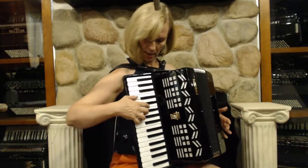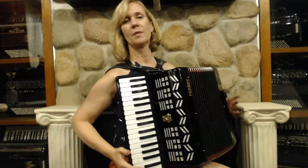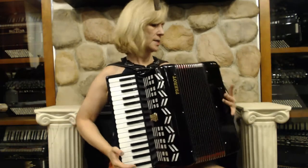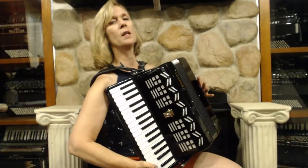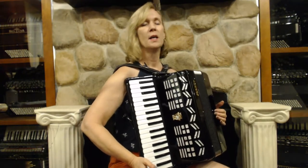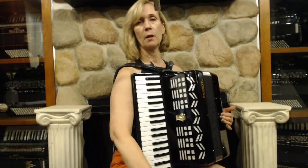It sounds like this. It has a nice bellows, so like I said, this would be good for somebody that really doesn't want to play the bass and just wants a super light accordion — this would definitely fit that bill.